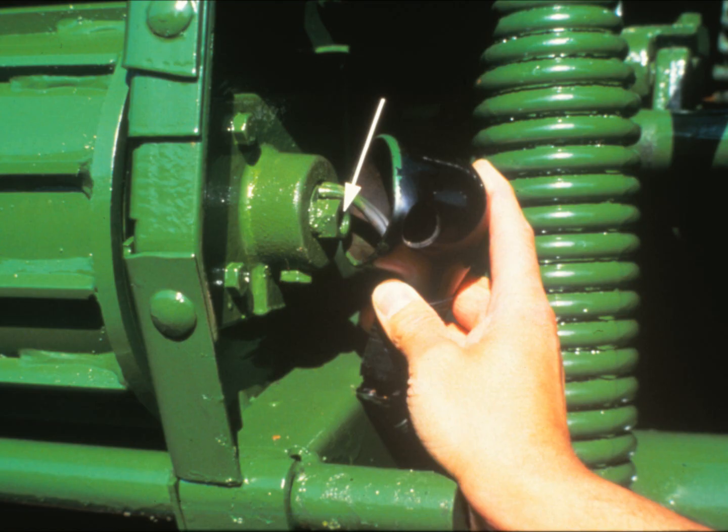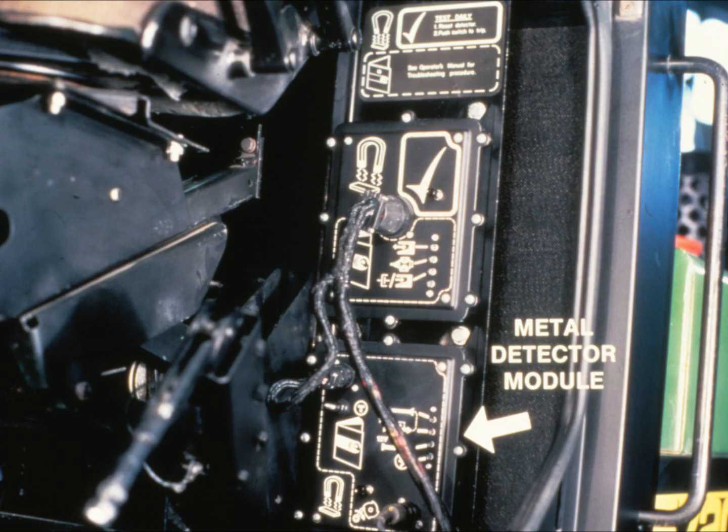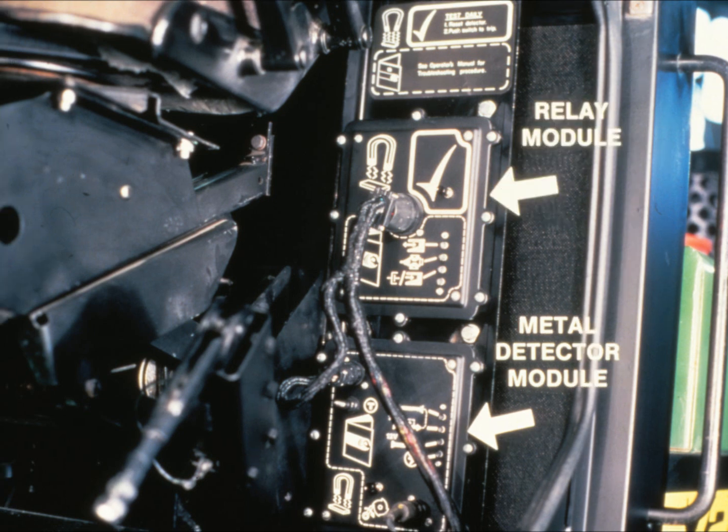If the sensor itself ever has to be replaced, it is set in place upside down, then rolled into operational position by rotating the hex at the end of the feed roll shaft. From the sensor, a voltage signal passes to the metal detector module on the bottom, which monitors, filters, and amplifies the signal. When metal is detected, it triggers the feed roll stop mechanism through the relay module, which is the top half of this pairing.